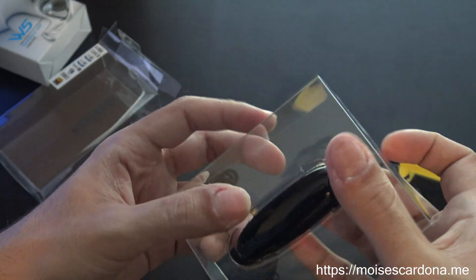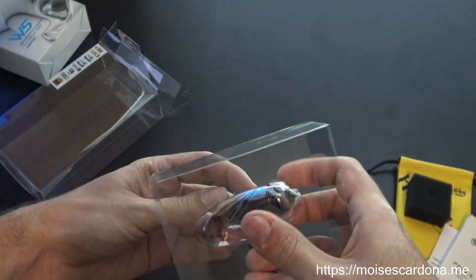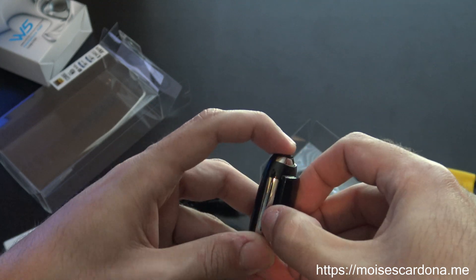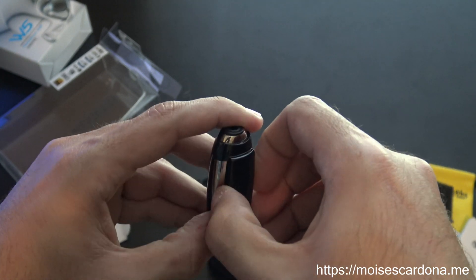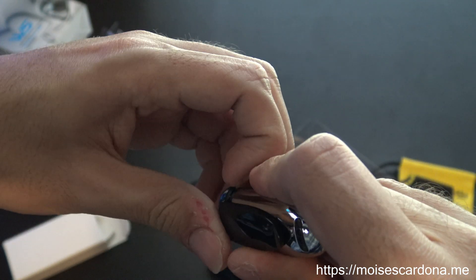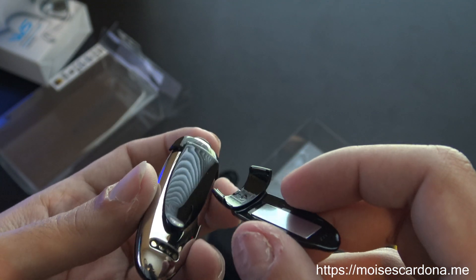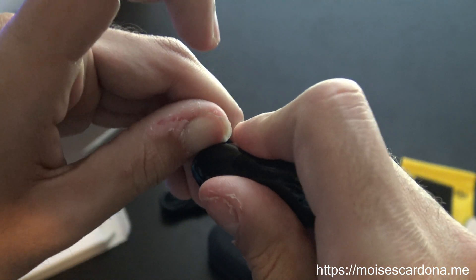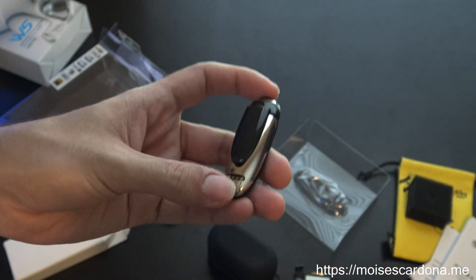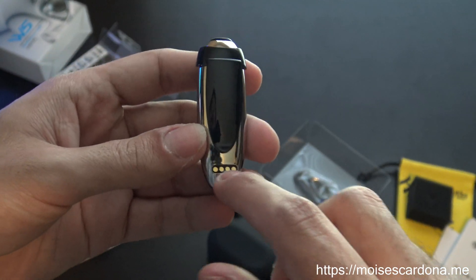Now let's take a look at the W5. Taking it out carefully — we have yet another clip here. So how many clips does it come with? It seems it comes with three clips. It should have a way to remove these clips, not sure how they are removed. Anyway, it comes with three clips in total. And here you have the pins to charge it.